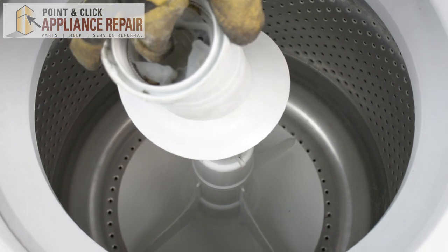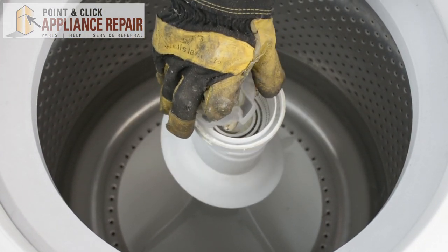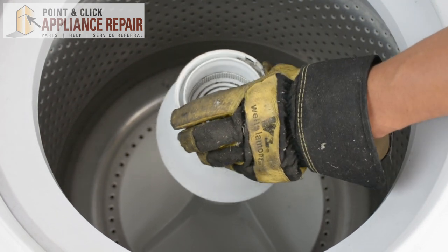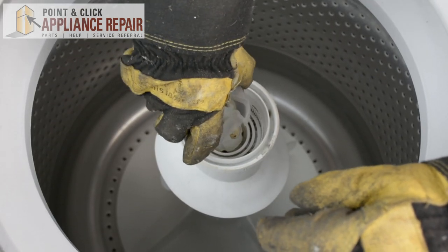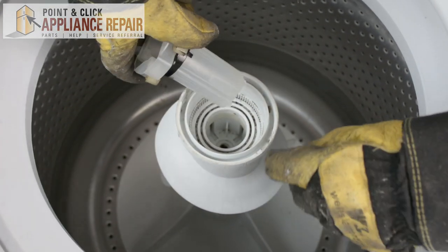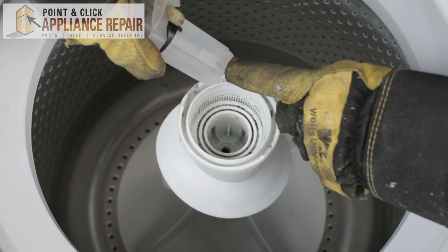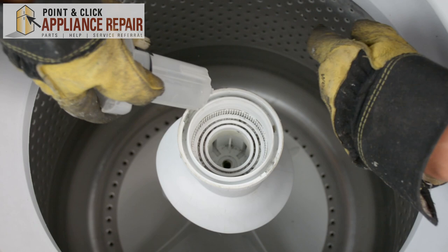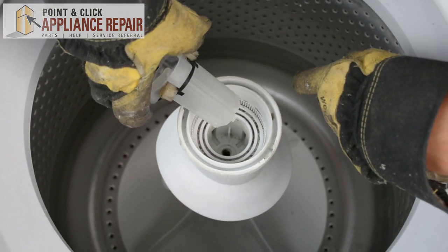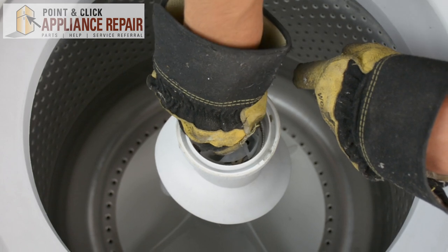Now we can put our auger back in and that will go straight down like so. If your cam comes out like ours did, you're just going to want to line it up. There are two sides with an extra slit right there, and those will match up with the tabs that stick out at the bottom. Just line that up and it will pop straight down.